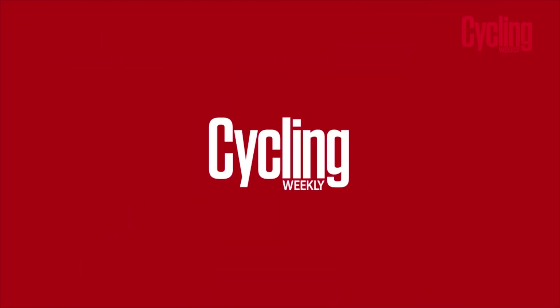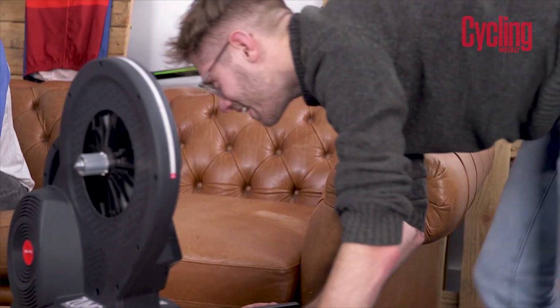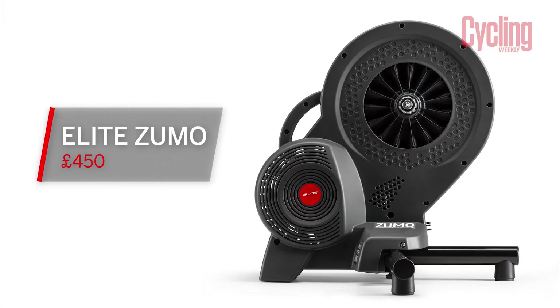I'll go first, because it really is new year, new me. I've brought a new indoor training device. I've not started the gym yet, so here it is. Distinctively Elite. It's very exciting — it only costs £450. Cheapest direct drive turbo on the market? Definitely up there. So £450 for a direct drive smart turbo trainer — that's really good.